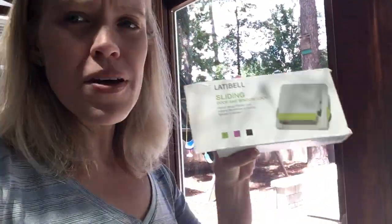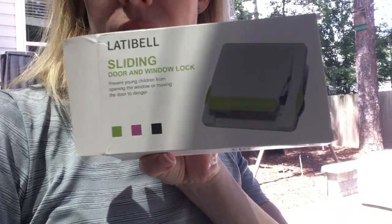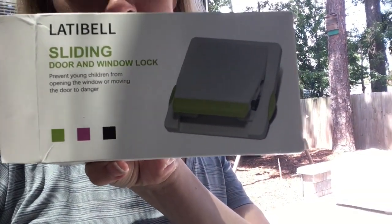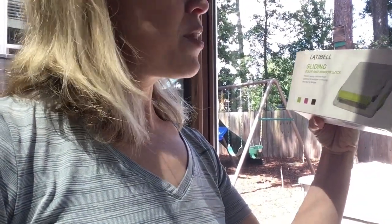So I went on Amazon and I bought some sliding door and window locks. This is just the random brand I picked — this time it was Latabel — but there were a lot of similar looking products. This is the one we're gonna use today.